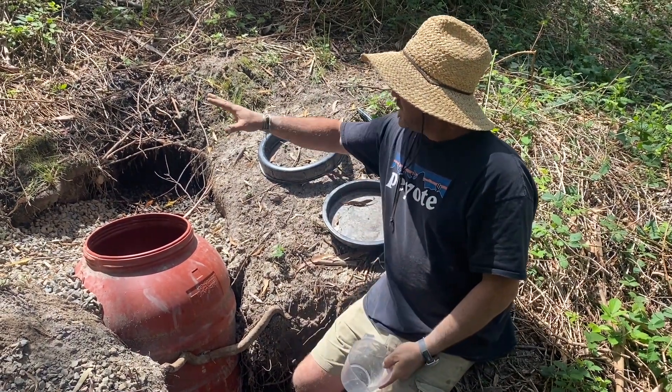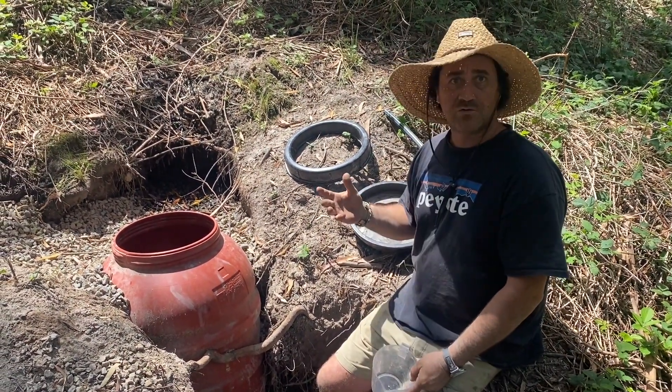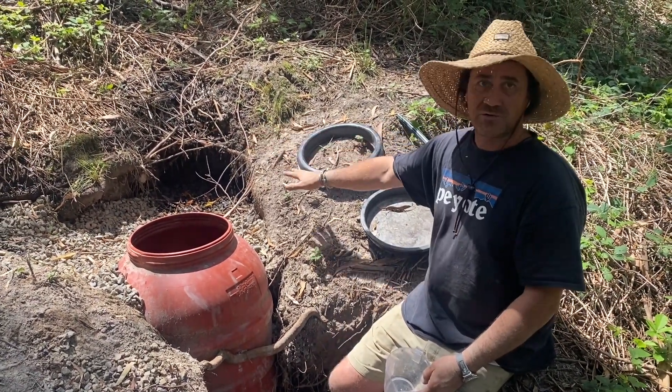What I have noticed is that the rocks have settled a little bit, so they're slowly dropping down. What I will do is just bring in a couple more wheelbarrows just to sort of complete this back area a little bit.